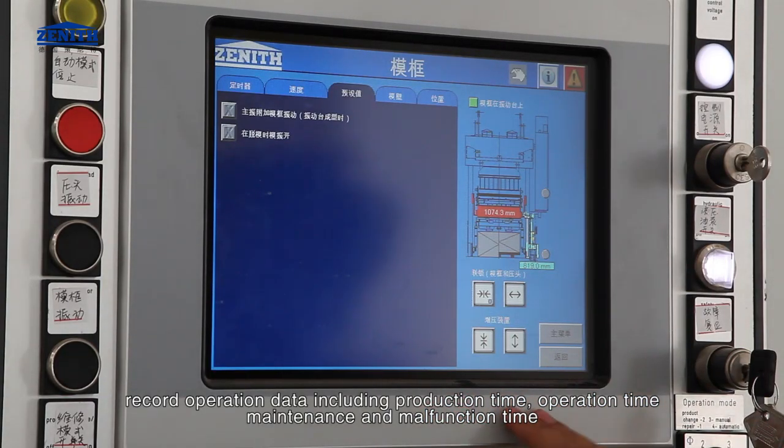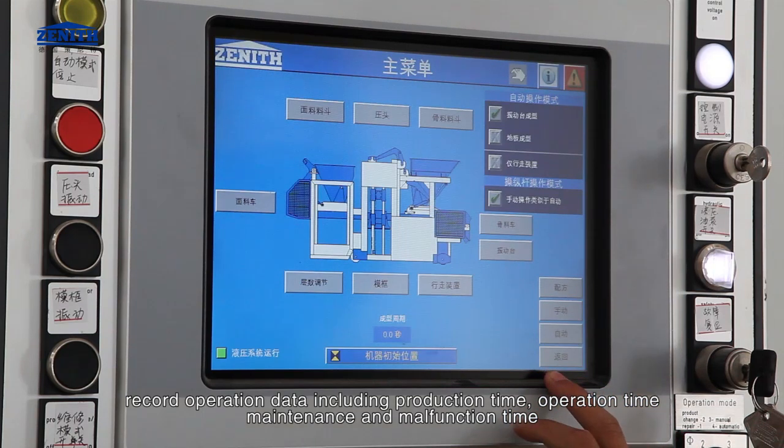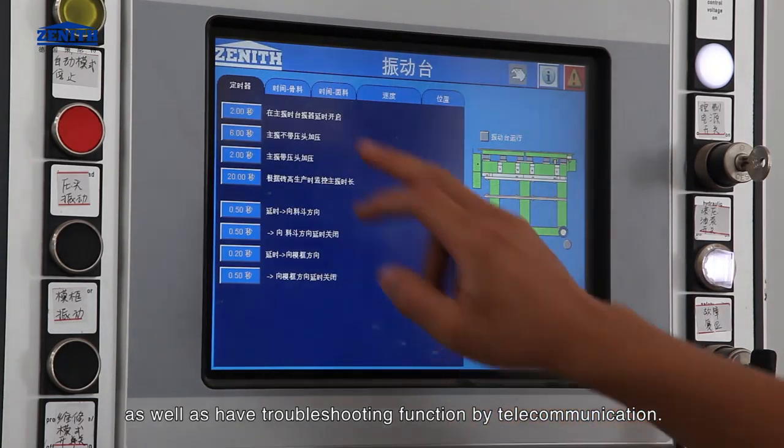The system records operation data including production time, operation time, maintenance time, and malfunction time. It also has a troubleshooting function via telecommunication.